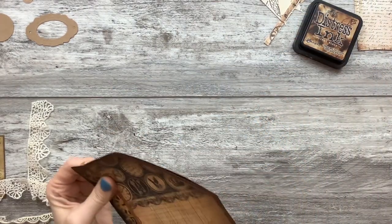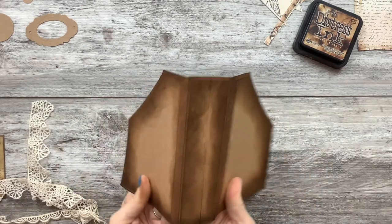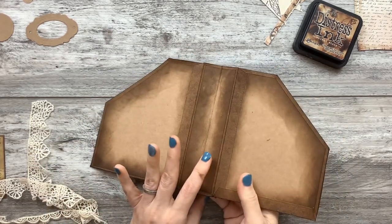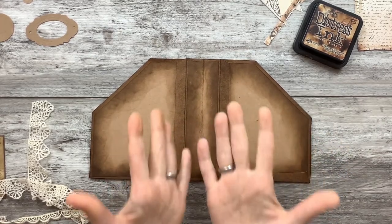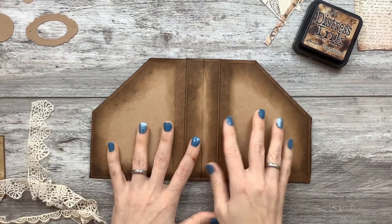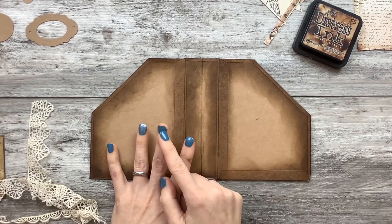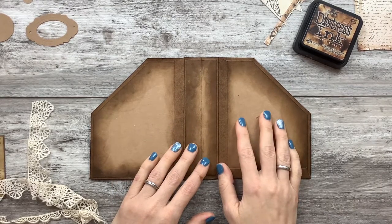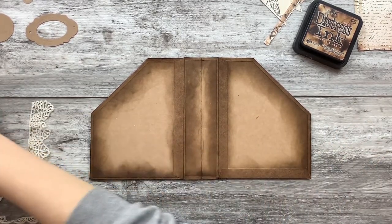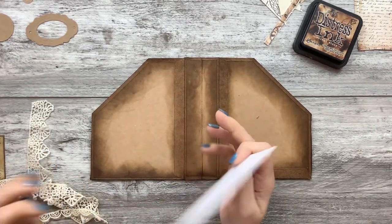I'm going to work on the inside first. It doesn't really matter because I'm basically just going to be recovering it and making pockets. My fingers are a mess because I was distressing — there was a casualty of a tip of my nail. I've already done a lot of prep work on this because it took some figuring.